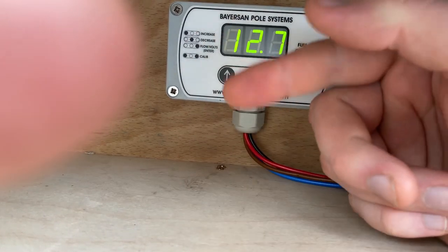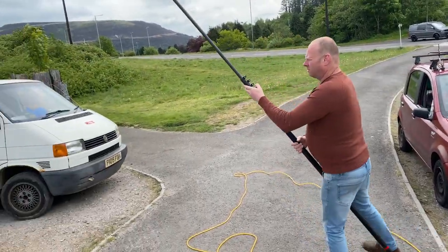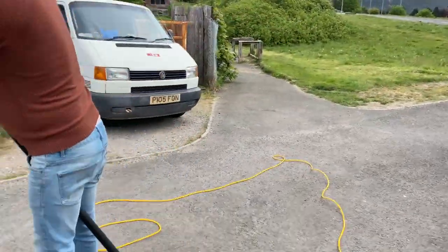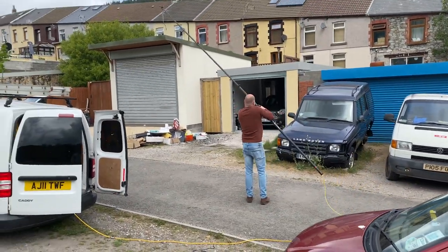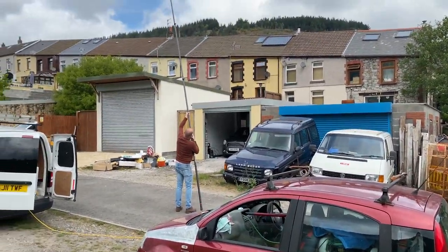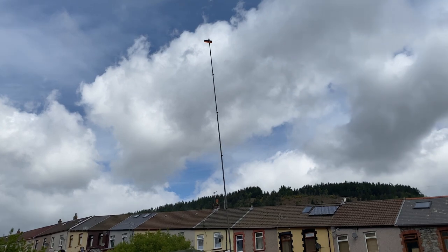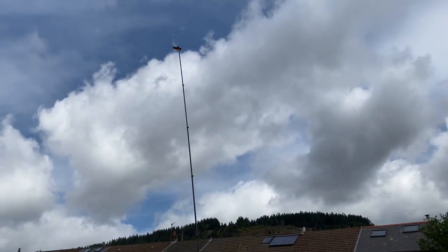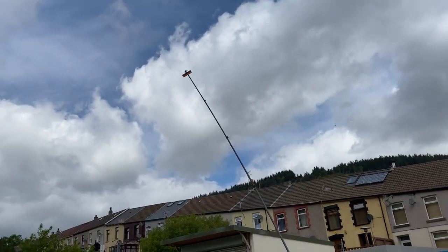We're running at 12.6 volts. My dad's going to model it — do you want to clean your windscreen with it? This is where the carbon fiber really comes in, because you need a really light and rigid material. Imagine the leverage on that brush up there — it'll pop your shoulder out if you get it on a bad angle. That's my max reach — pretty high and pretty rigid. On some of the cheaper poles it's like a fishing rod and they bend, which will absolutely tire you out in no time.